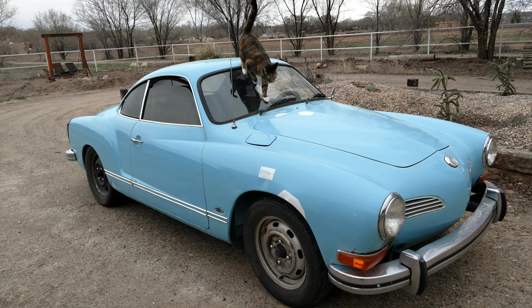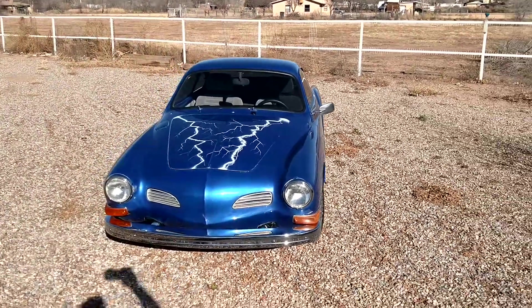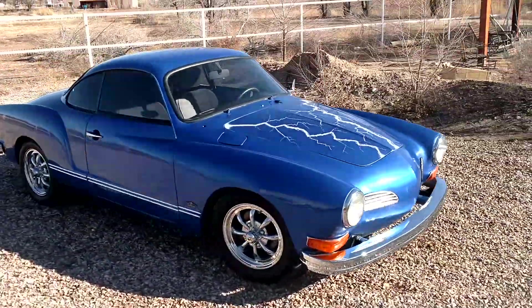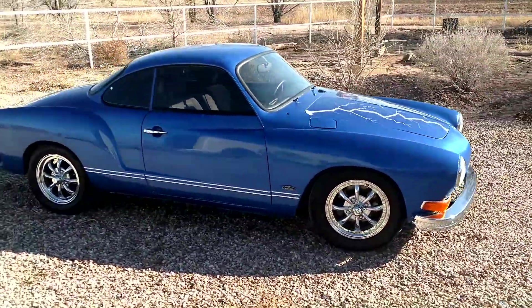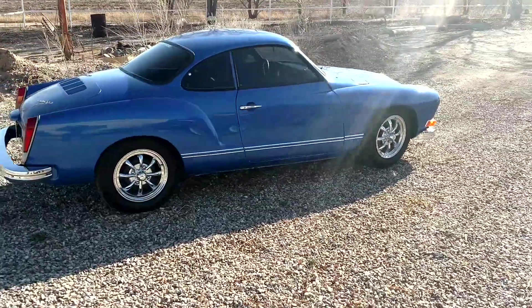When I found it, it looked like this. And then I turned it into this. It is now way faster, cleaner, far more efficient, powerful, quiet, environmentally friendly — I mean, there's no emissions.